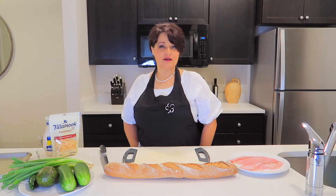Hello, welcome back to Mila Eats channel. Today I will make red snapper fish sandwich on bagged bread.